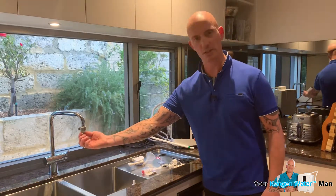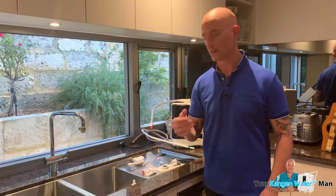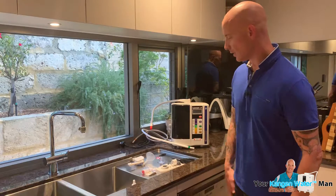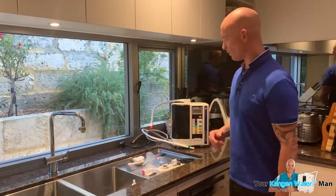The standard 22mm fitting - when you unscrew the aerator at the end of your tap, that's what we've got here. There are different fittings that you can find, but this one is now going to be able to be fitted.